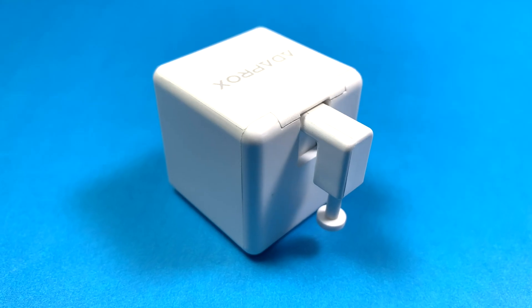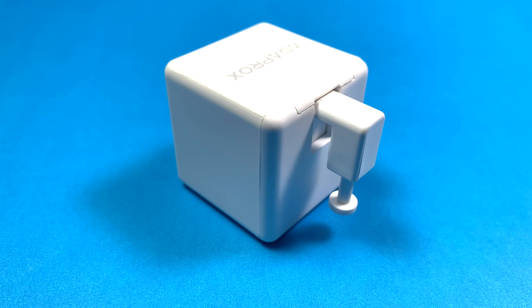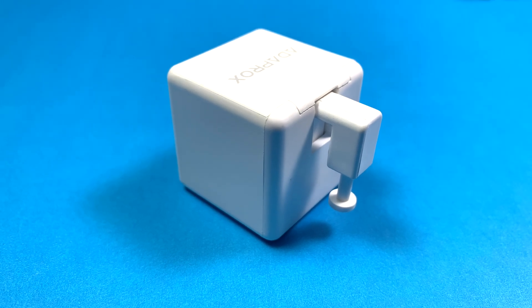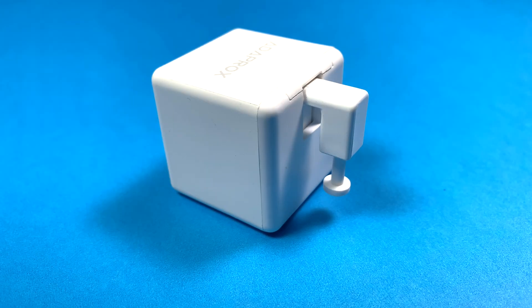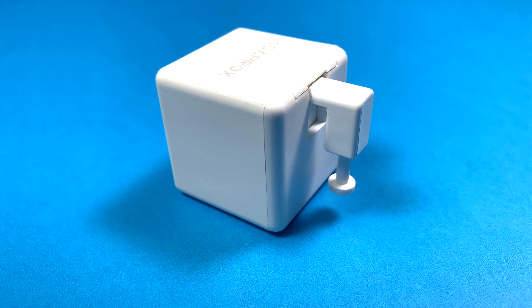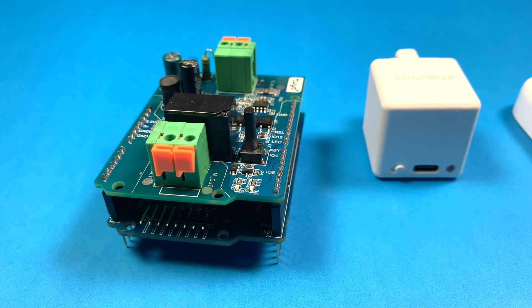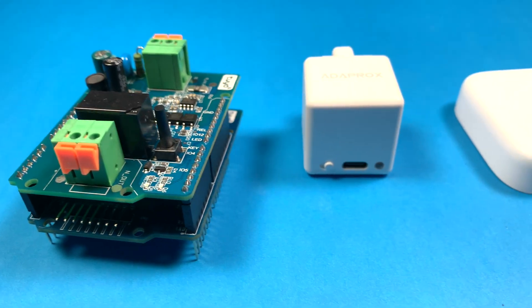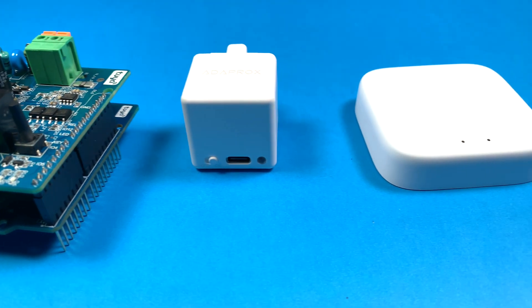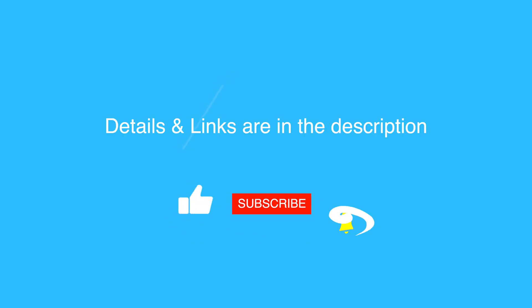To finish this video, I want to bring your attention to the FingerBot. This is a prime example of a prototype started on the Tuya platform that ended as a mass-produced device. As a bonus, Tuya is currently encouraging developers to join the platform by offering free FingerBots, so check the description for more details. Just to clarify, I was not paid to make this video, but they did send me these to take a look and use. So that's it for me — thank you for watching, peace!